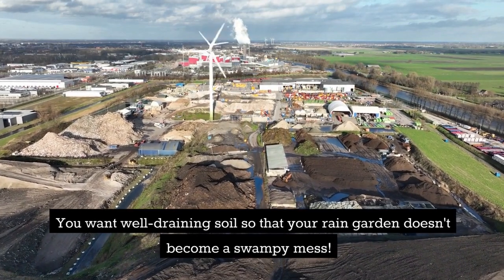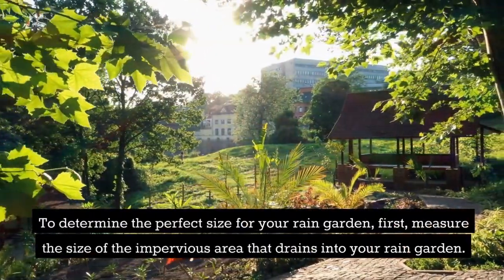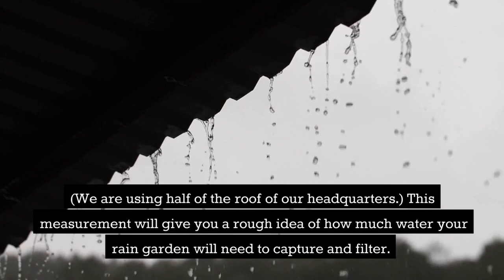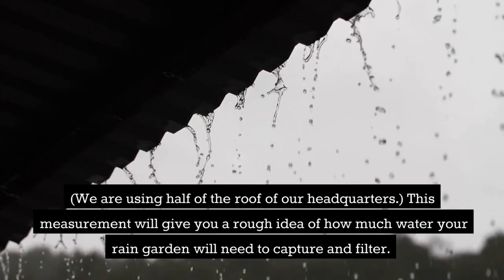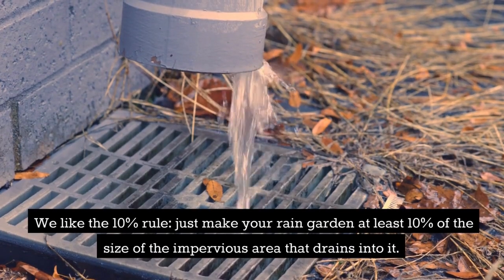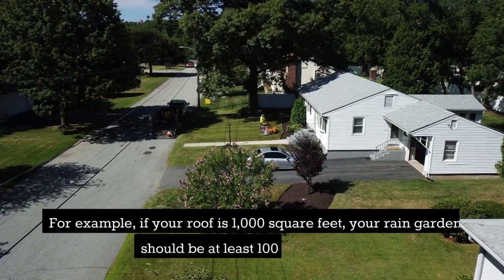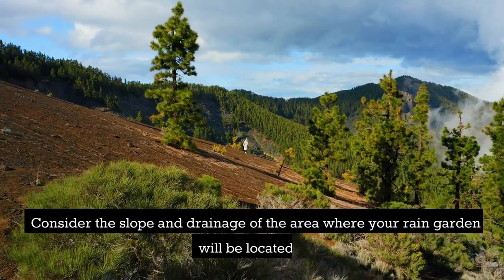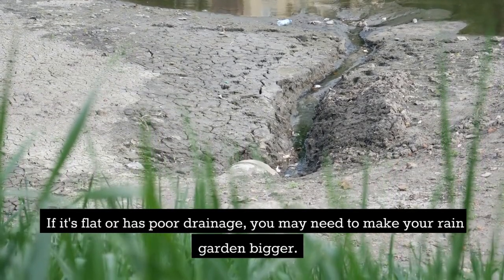Determine the size and shape: first, measure the size of the impervious area that drains into your rain garden — we are using half of the roof of our headquarters. This measurement will give you a rough idea of how much water your rain garden will need to capture and filter. Next, calculate the minimum size using the ten percent rule: make your rain garden at least ten percent of the size of the impervious area. For example, if your roof is 1,000 square feet, your rain garden should be at least 100 square feet. Also consider the slope and drainage — if it's flat or has poor drainage, you may need to make your rain garden bigger.